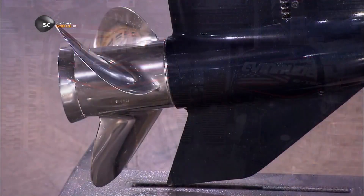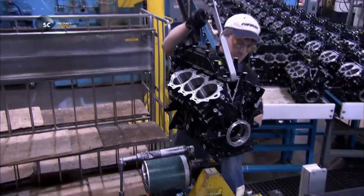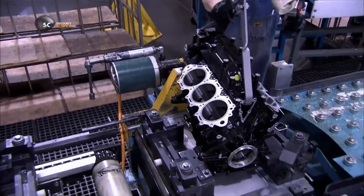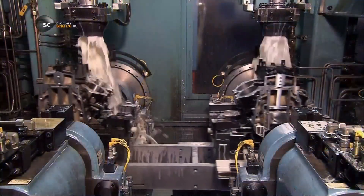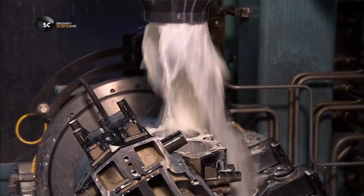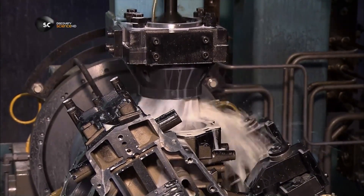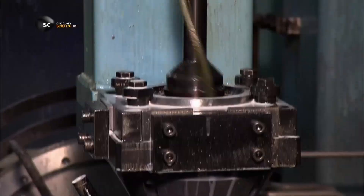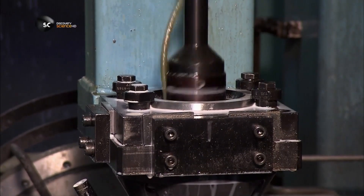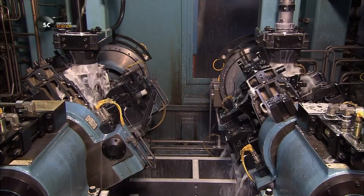An outboard motor has an engine on top and a gear case below. This aluminium engine block is the skeleton that houses the cylinders, the heart of the engine's internal combustion system. Under a stream of cutting fluid, machines hone the cylinders to precise dimensions. They carve minuscule X's into the steel that lines the cylinder walls. Oil will settle into these X's, keeping the walls well lubricated for the piston moving within.